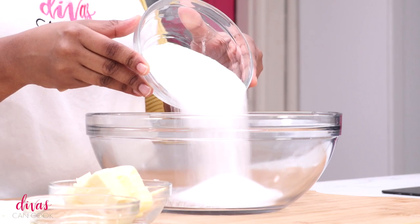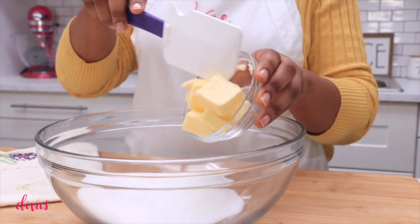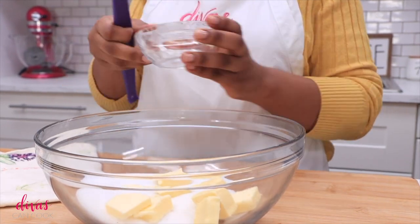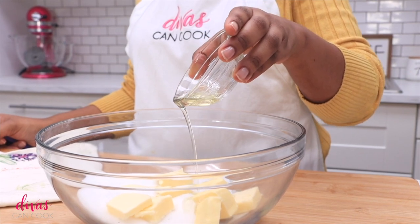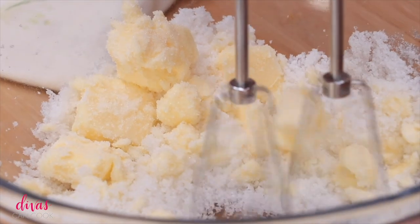Next I'm going to add in some granulated sugar — dump that in a bowl — and we're going to add in a little bit of unsalted butter. I'm also going to add in a little bit of oil. I like to combine those two, that way you get the flavor of that butter but you get that bomb texture that only oil can do.